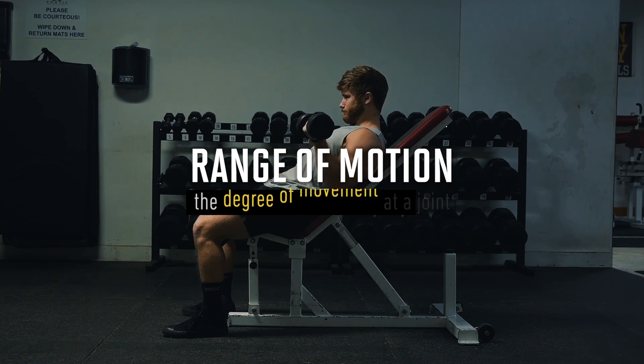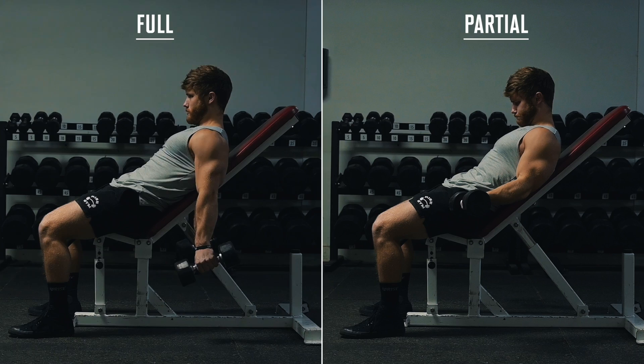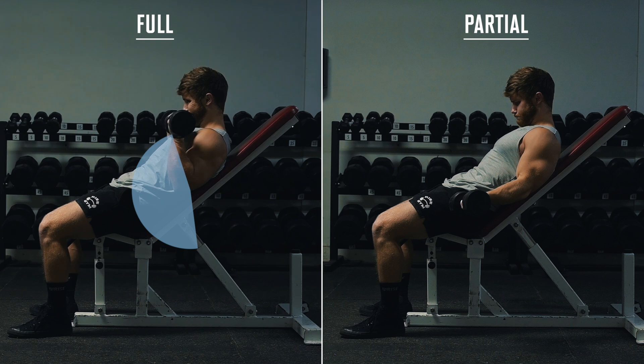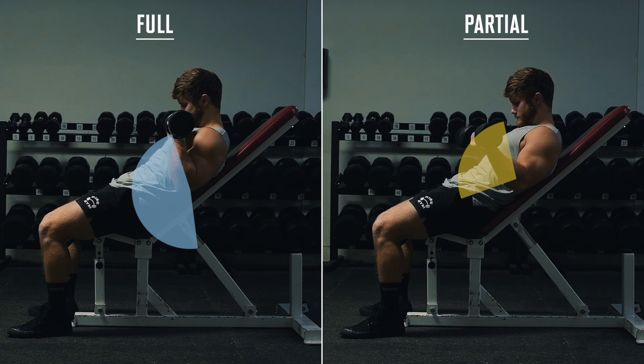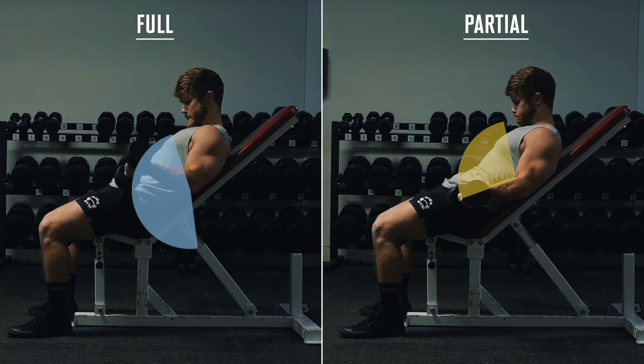Range of motion. Simply put, it's the degree of movement at a joint, where training with a full range of motion means you go through the full movement potential for an exercise, and when you train with a partial range of motion, you purposefully cut the movement short in some way.